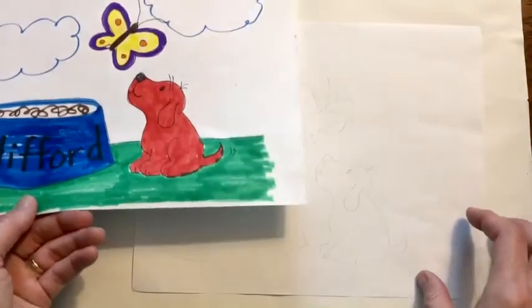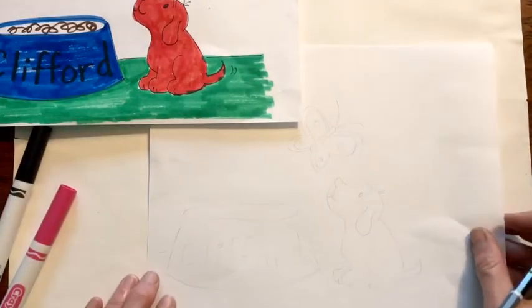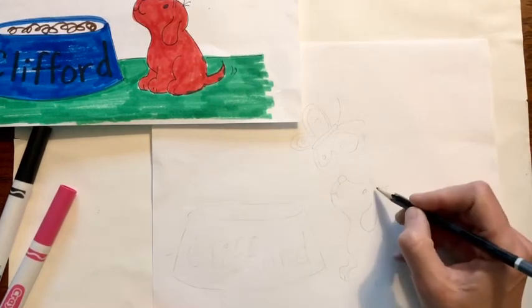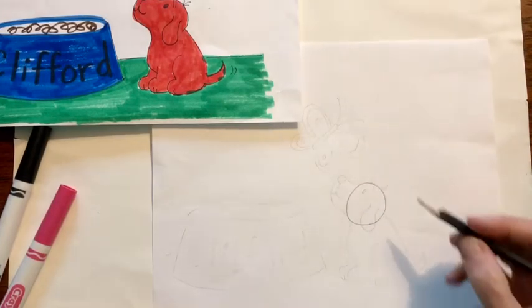So go get a piece of paper, your markers and a pencil and let's get started. We're going to start right away with the drawing of Clifford. Go to the bottom of your page and draw a circle. First we're just going to draw some shapes and then we're going to connect them.